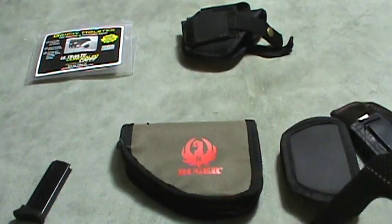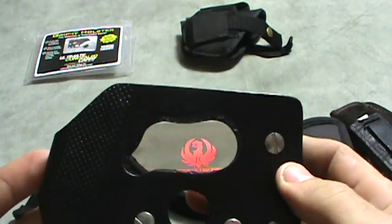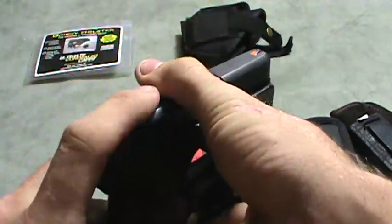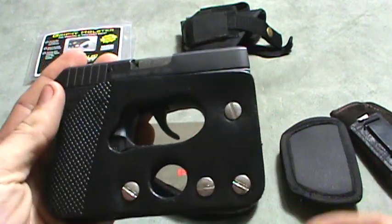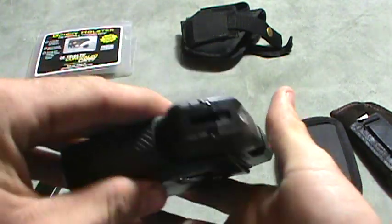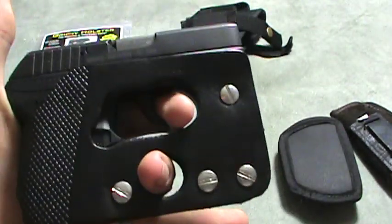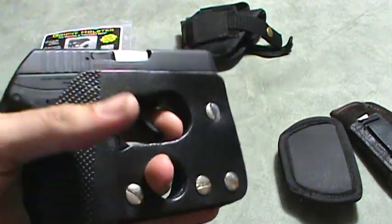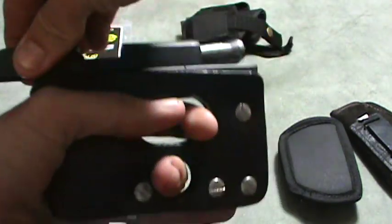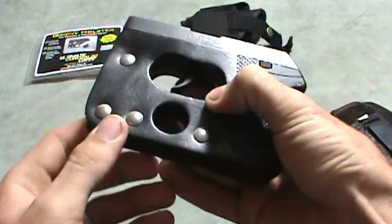I was at a gun show this weekend and I found this — it's the ultimate concealed carry, the Grab It holster. I'll show you how it works: you just press it in your pocket and it prints just like a wallet. Whenever you reach into your pocket and grab, you don't have to worry about prying anything out — your fingers are already on the trigger with a perfect grip, and your slide still works on top. It's ambidextrous.